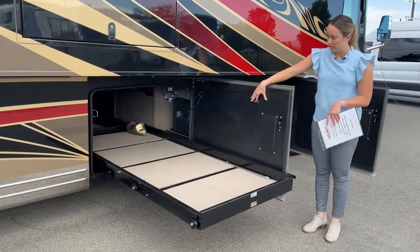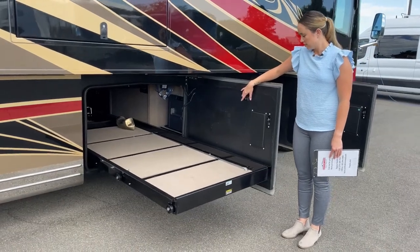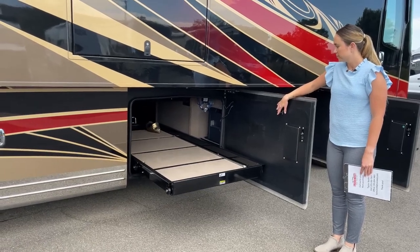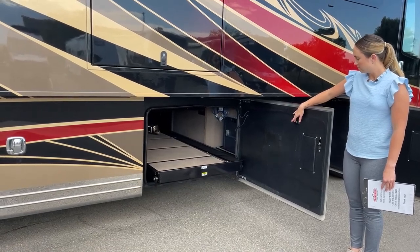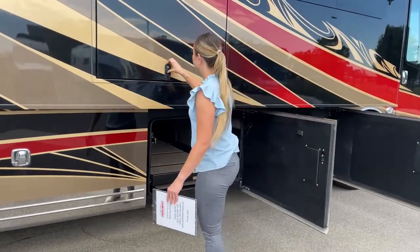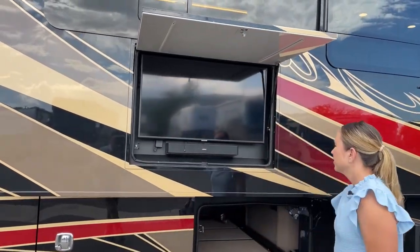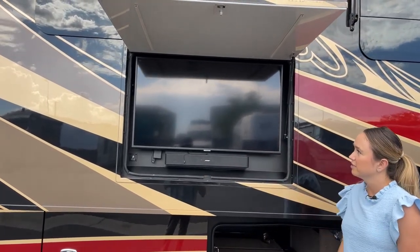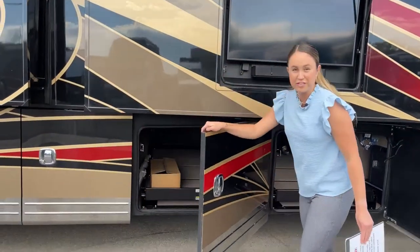It does come out pretty far, and then you can access it on both sides as well. Moving on to our outside entertainment center, you have the Samsung TV and a Bose surround sound — perfect for a summer night to watch some movies with the kiddos.